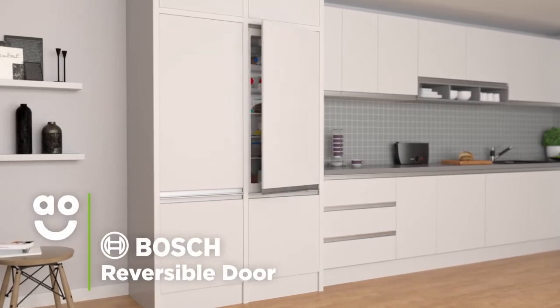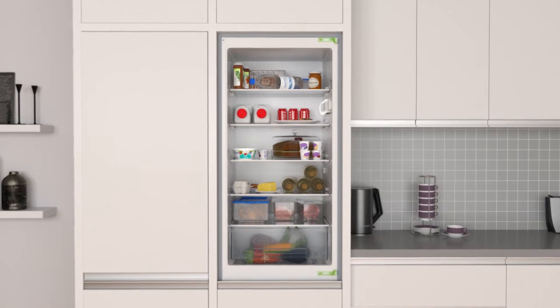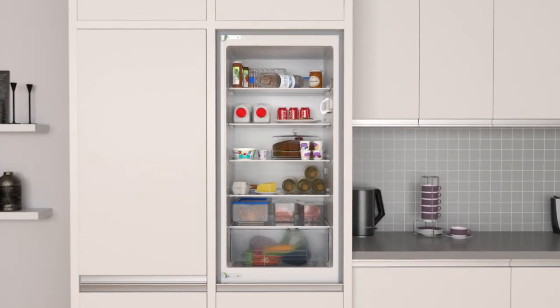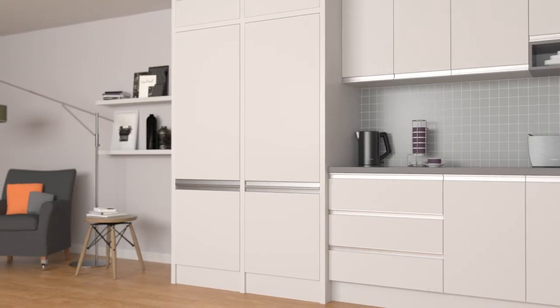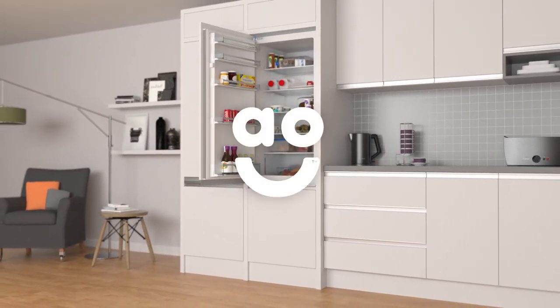The reversible doors on this model let you place it almost anywhere in the kitchen. The removable hinges inside allow you to move them to the opposite side of the appliance, so no matter what your kitchen layout is like, you'll be able to change your appliance to suit your needs.